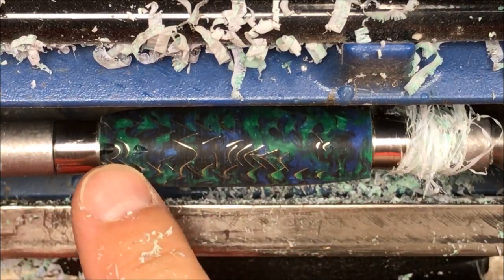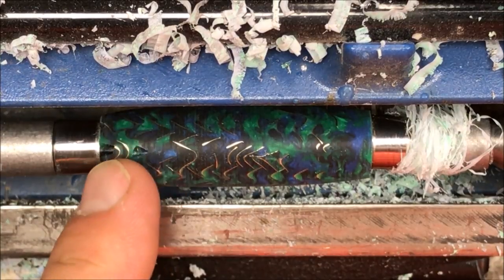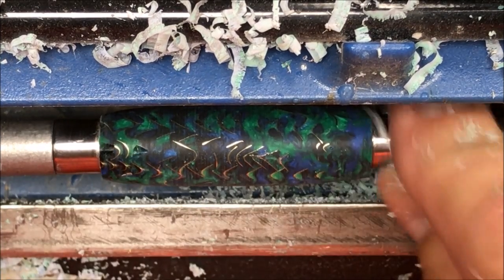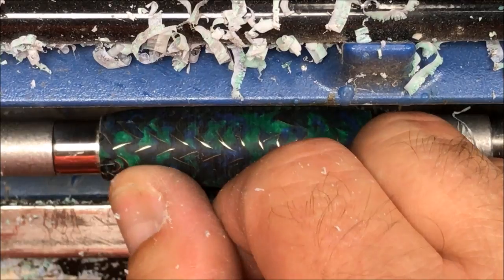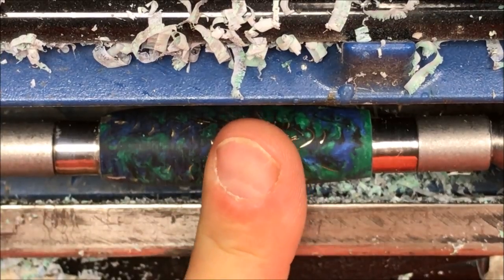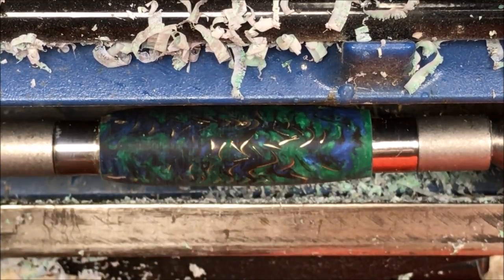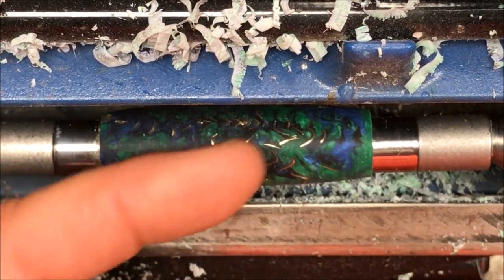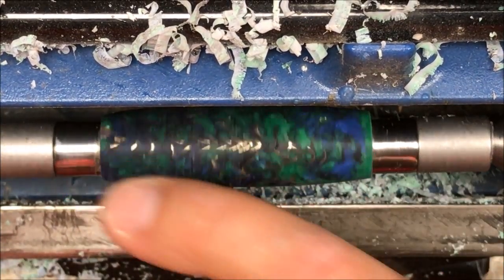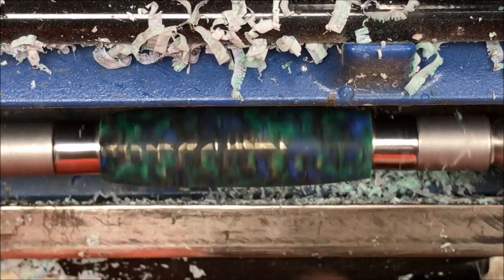I stopped turning because I felt a chip. Right here you can see how there's a piece of brass, and right in front of it chipped out a little bit, and right behind it chipped a little bit too. I think I'm just right at the bushing, so I think I can still save this blank — I'm not too worried about it. I'm going to switch over and grab my skew, get my tailstock adjusted, make sure it's sharp, and work with the skew a little bit because it's going to give me a better edge and I think I can fine-tune and clean that up.